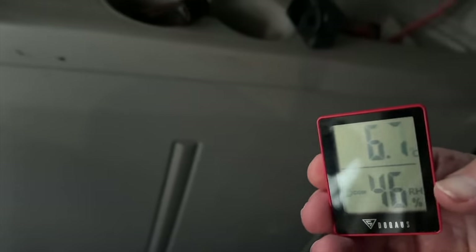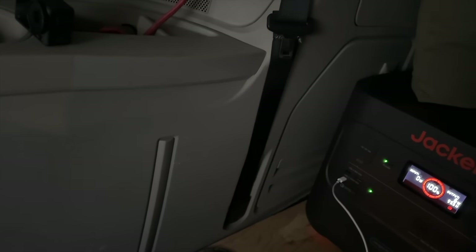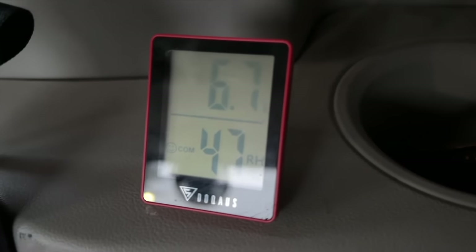Started up that heater, it's already bumped up to six degrees. We'll just keep our eye on it and tell you how much warmer it gets in here. We're already up a point - one degree. Cool.